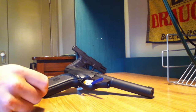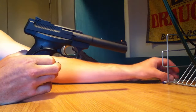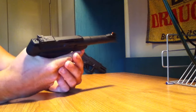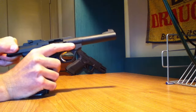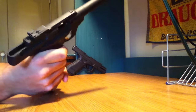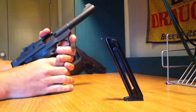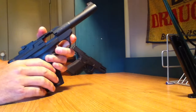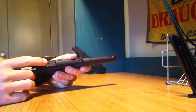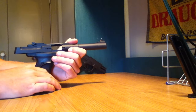Hi there you guys, MegaScooby71 here, and today I'm going to do my review of my Browning Buckmark Camper. It's a .22 caliber pistol, a .22 long rifle. It takes a 10-round magazine like such. It has a bull barrel. Adjustable sights at the back here. The front post is not adjustable, not that you need it to be.